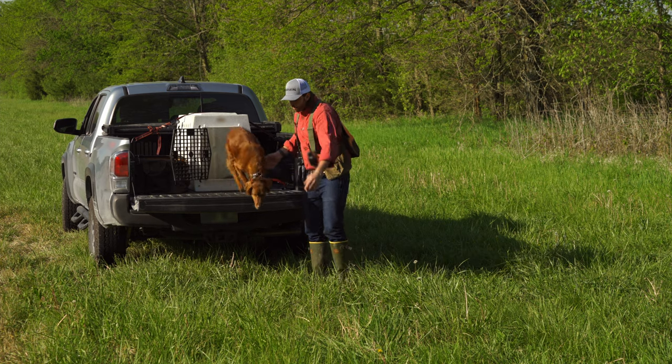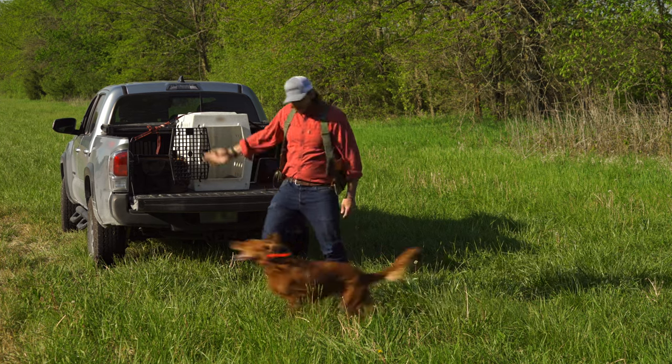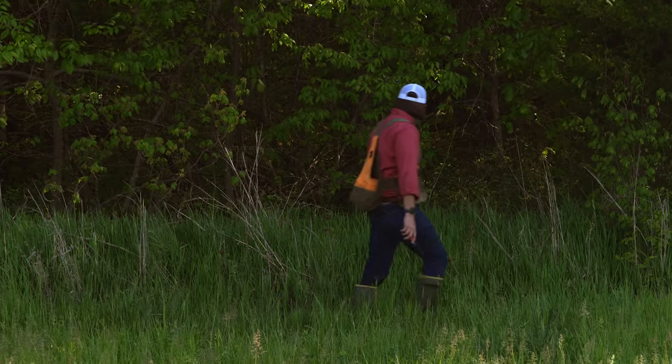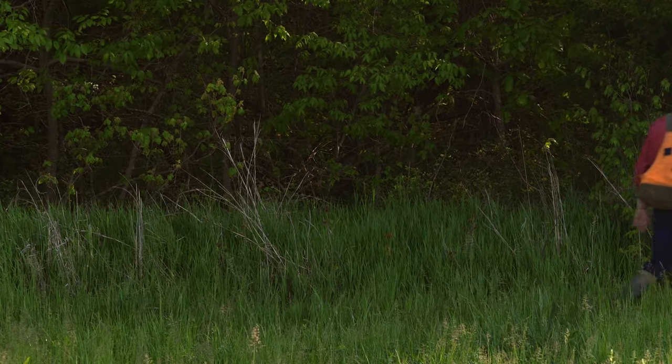From flushing upland birds to chasing a cast, both sportsmen and competitors alike should have an invaluable tracking and training tool in the field that will help get you to your destination and back, while allowing you to achieve optimum performance from your sporting dogs.